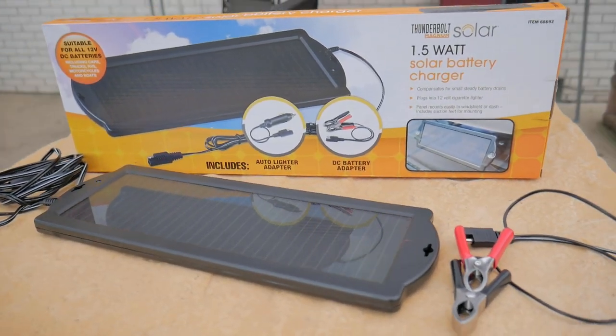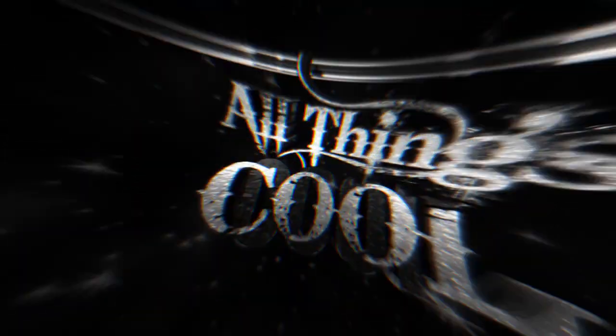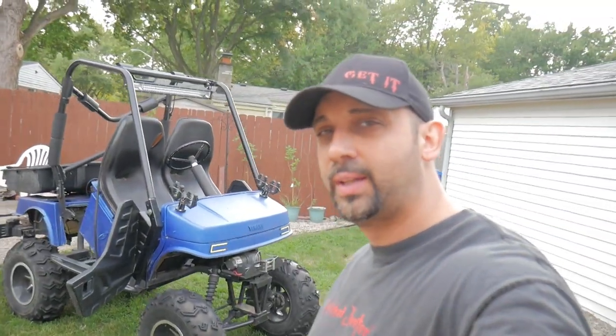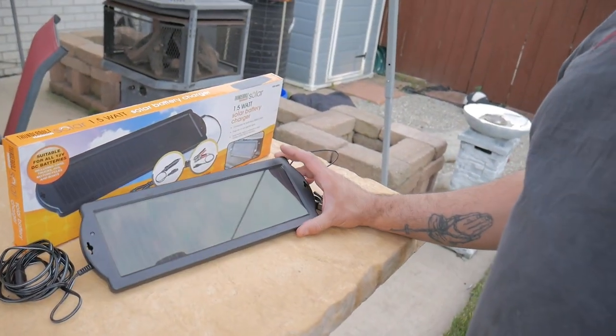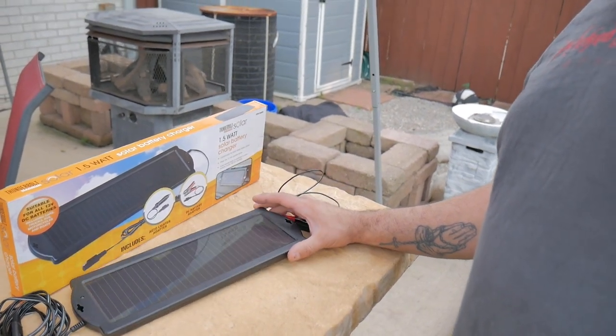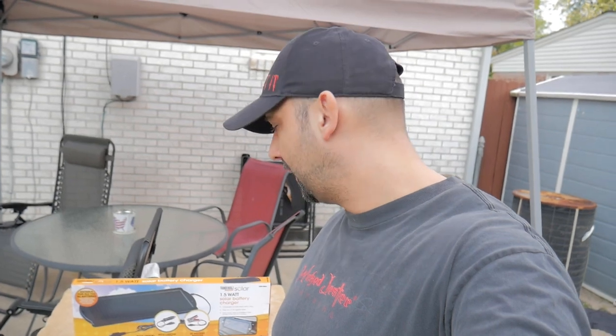In this video we're going to take a look at Harbor Freight's 1.5 watt solar battery charger. I knew the day would come where my golf cart, because I don't ride it or start it up regularly, would have the battery go low — it's below 12 volts right now and I wasn't able to start it with the electric start. Before I bought one, I went on YouTube and found some reviews, but some people said it was charging batteries, some said it was just maintaining batteries, and others said it doesn't work at all.